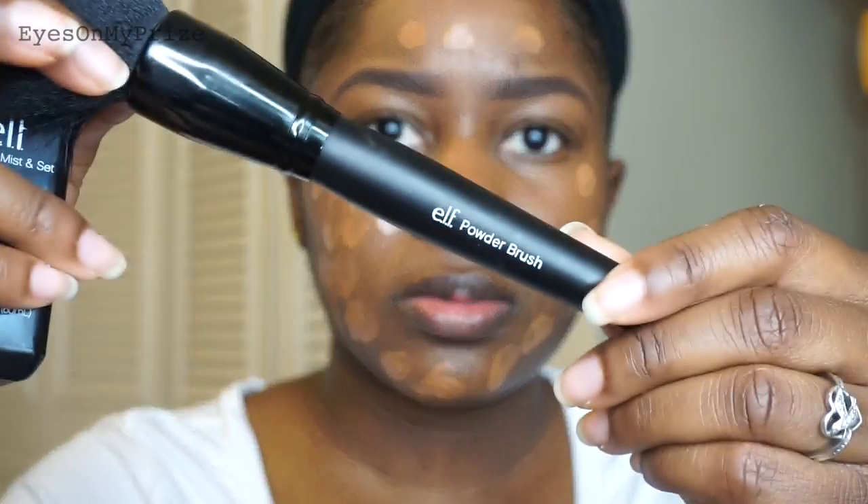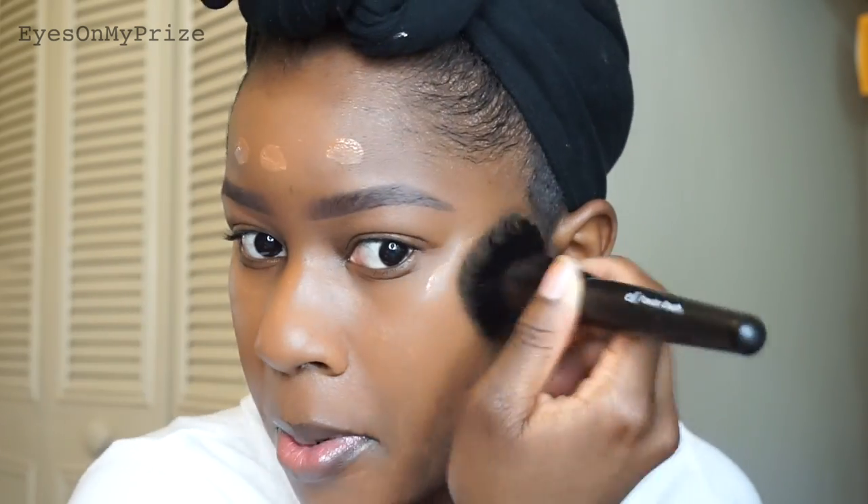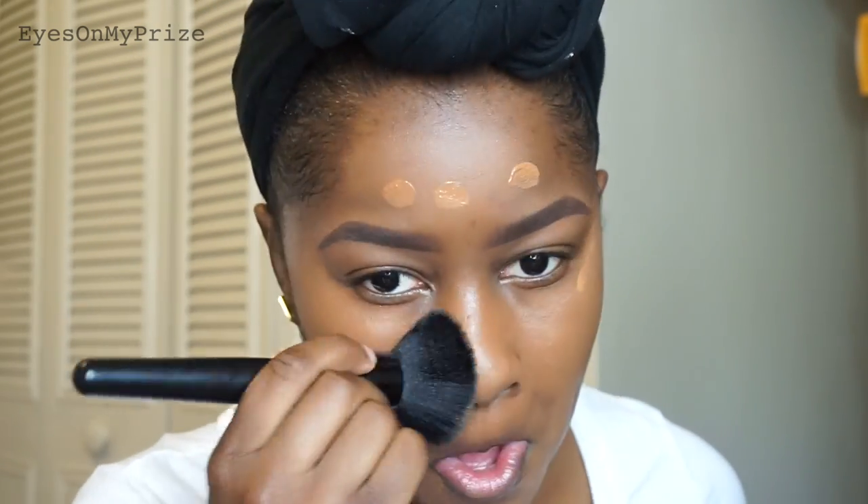Now I'm going to take my ELF powder brush, spray it with some ELF setting spray, and buff the foundation into my skin. I'm pressing the product into my face — not swiping — using circular motions as I move around my face, which helps give a more flawless finish.